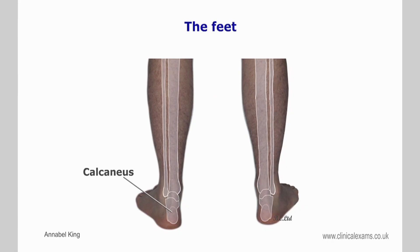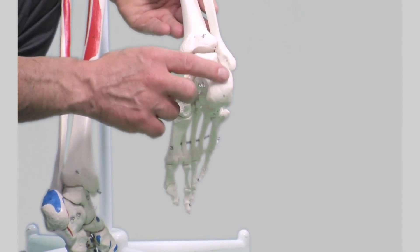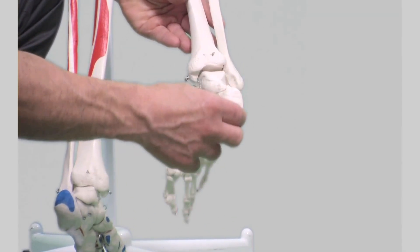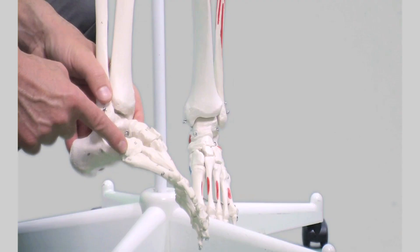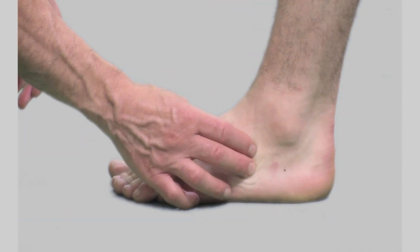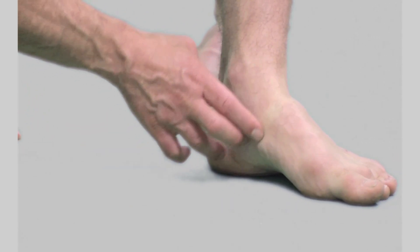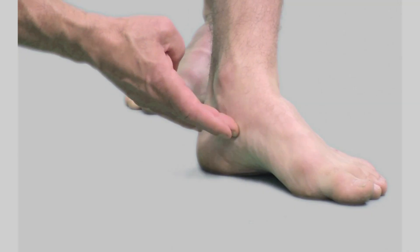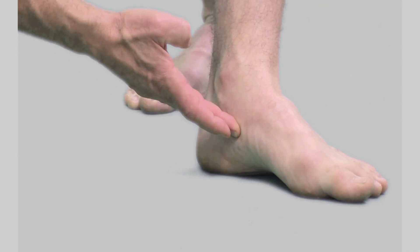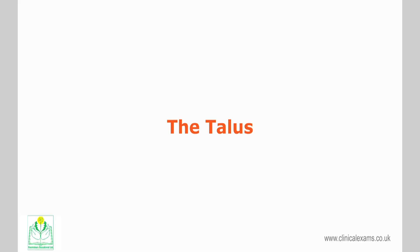The calcaneus is the largest bone in the foot. A roughened area on its posterior superior aspect marks the attachment of the Achilles tendon. The cuboid bone articulates with its anterior and lateral sides. The navicular articulates with its anterior and medial sides. On the medial side of the calcaneus, below the middle talar facet, is the sustentaculum tali, which serves for the attachments of several ligaments.